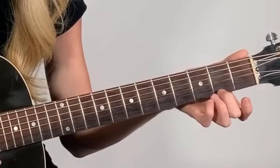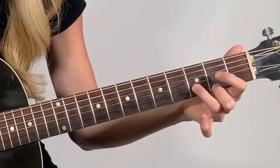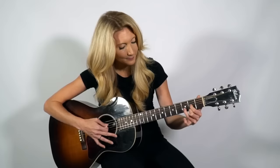The last chord we're going to learn is our D major chord. This chord also uses three fingers. We're going to start from the first string first. We're going to put our middle finger on the second fret of that first string, then our ring finger on the third fret, and then our index finger on the second fret. So it should look like that.